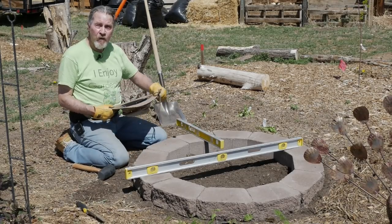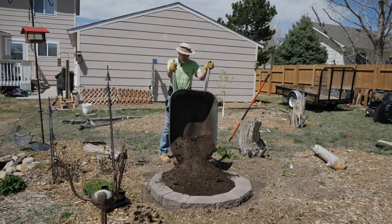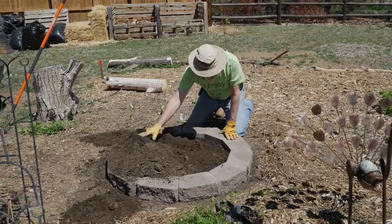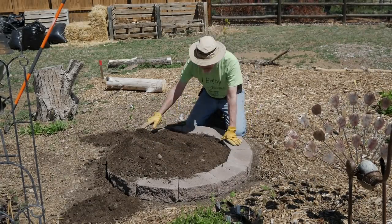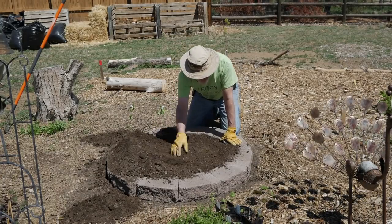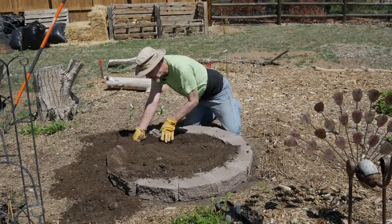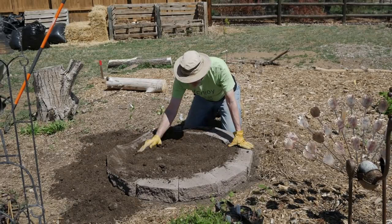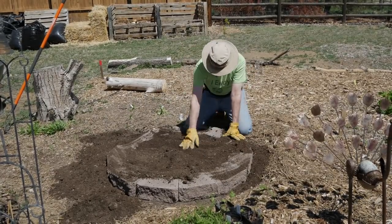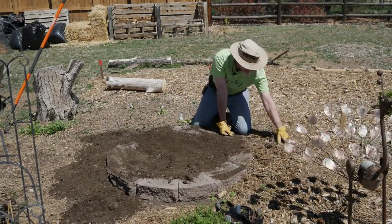Now it's time to fill it with soil. It's a simple matter of spreading the soil down and around all the stones. It's obviously more than I needed, so I'll spread some out around the edges. This is good amended soil, so not only can I plant in the bed, but with the extra soil I can plant around the edges too. Then I'll take the mulch and put it back around the bed as well.